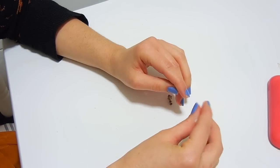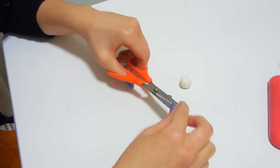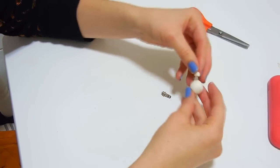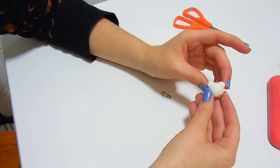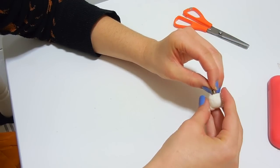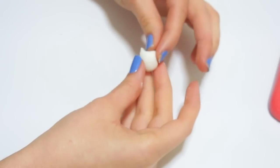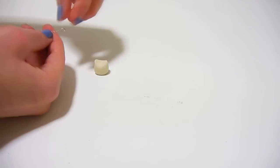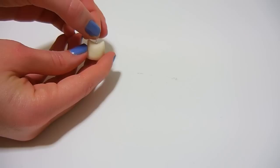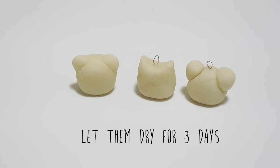Now it's time to create any shape you want. I decided to make a bear, so I made a big ball and then cut a smaller one in half to make the ears. Then I made a hole to glue the plug later. I also made a cat by making a ball and pinching the top part to make the ears. In this case I made a little hook with some wire to hang it later. Then let them dry for three days.